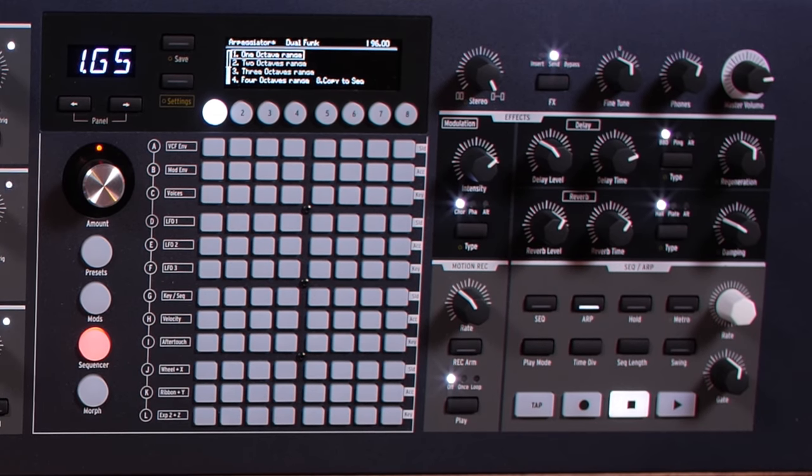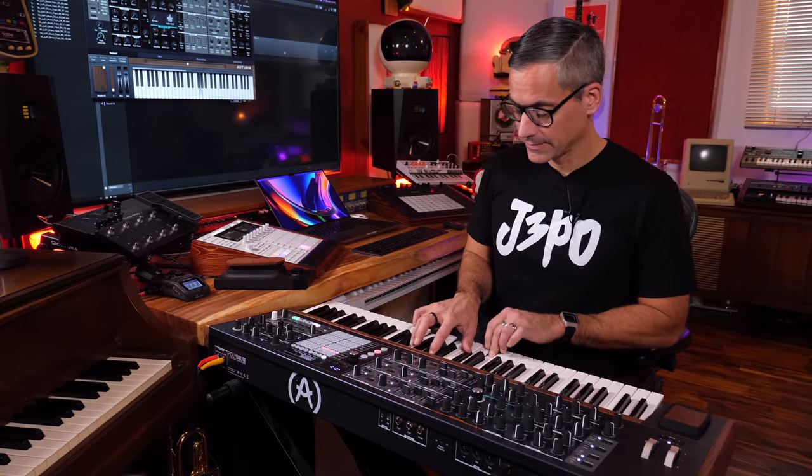The arpeggiator is related to the sequencer in a lot of ways. All the regular arpeggiator stuff applies — the ways you can have the notes cycle through up, down, random, and so on — but they've really taken it further, making the arpeggiator extremely powerful with things like adding accents and slides. You can also take an arpeggiated thing you've just created and copy it over to the sequencer so it becomes part of your sequence. It seems like they thought of everything with this device — it is an incredibly powerful synthesizer.